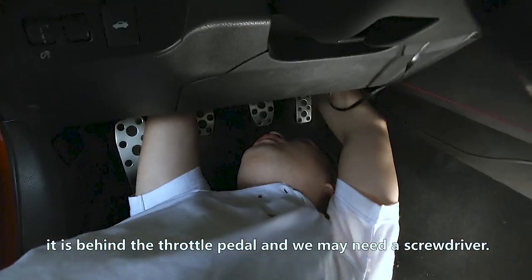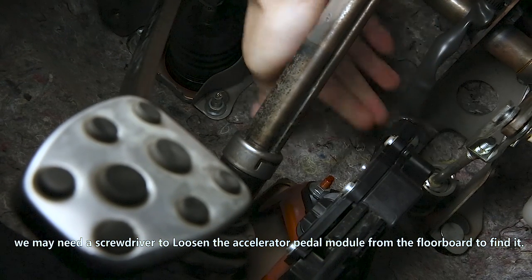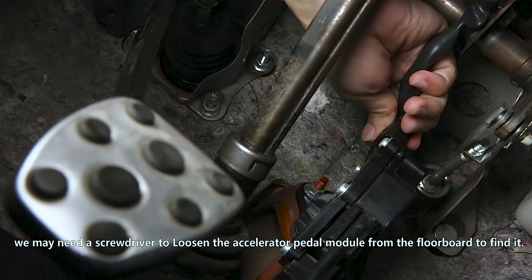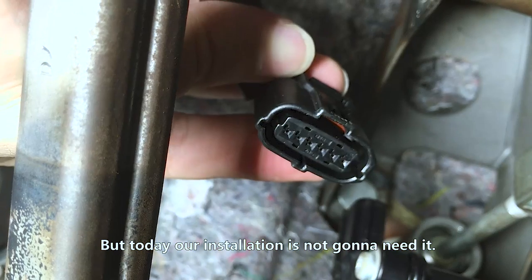Step two: find the throttle socket. For some cars, we may need a screwdriver to loosen the accelerator pedal module from the floorboard to find it. But today our installation is not going to need it.